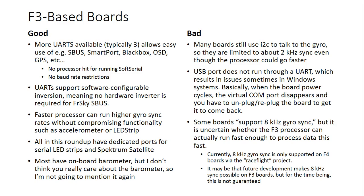Most of these have an onboard barometer as well, but I don't think you really care about the barometer. What's not good about these boards? Many still use I2C to talk to the gyro, which means they're limited to 2 kHz gyro sync even though the processor could run faster. Beta Flight goes up to 2 kHz right now, and there's a project called Race Flight that'll go up to 8 kHz. But 1 kHz gyro sync, which even an F1 board can do, is still very, very good flight performance. For most people, I2C versus SPI is more a marketing and future-proofing point than a practical flight advantage today.